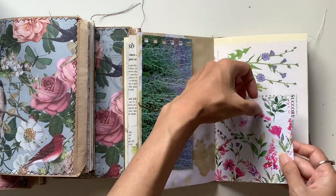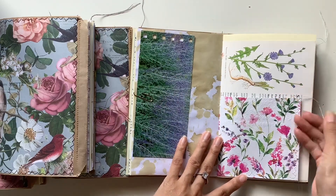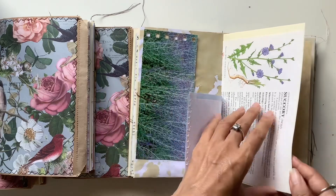I love this beautiful envelope napkin pocket page. This napkin came from the lovely Susan, my kindred spirit.